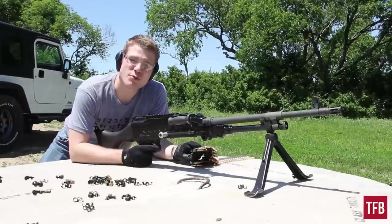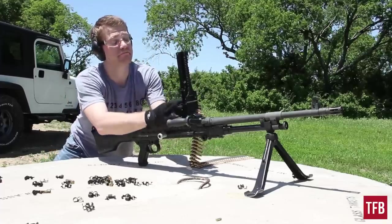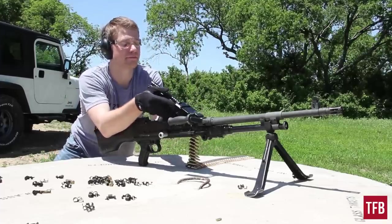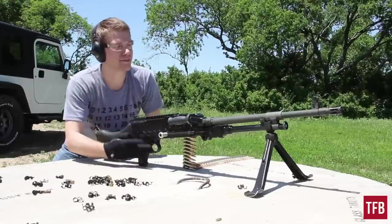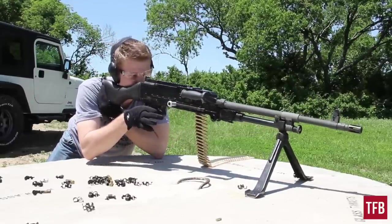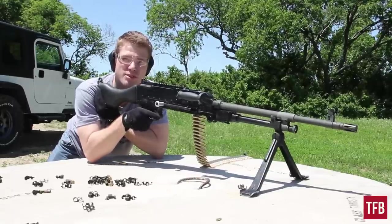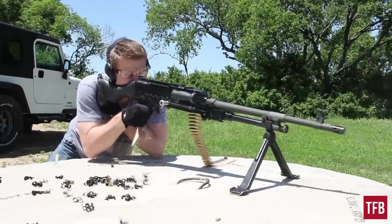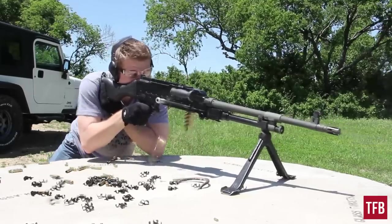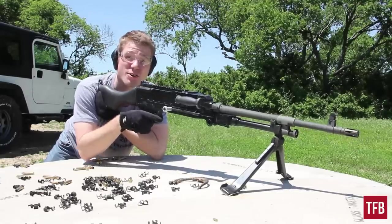We're going to accuracy test the 240 Bravo. Try and squeeze a single off here. I'm totally kidding — I would never do that with a belt-fed machine gun. Accuracy by volume is also acceptable.